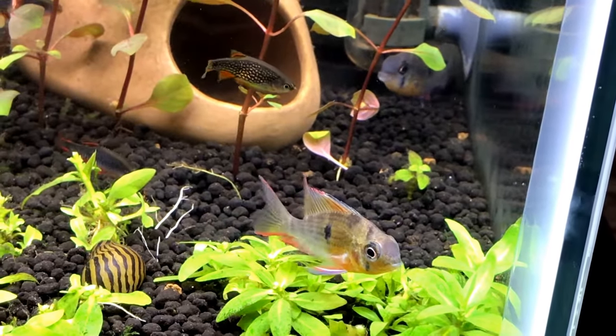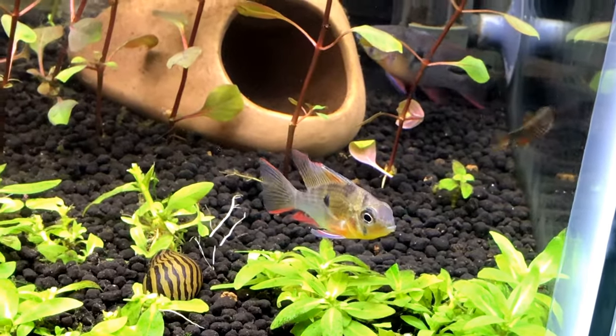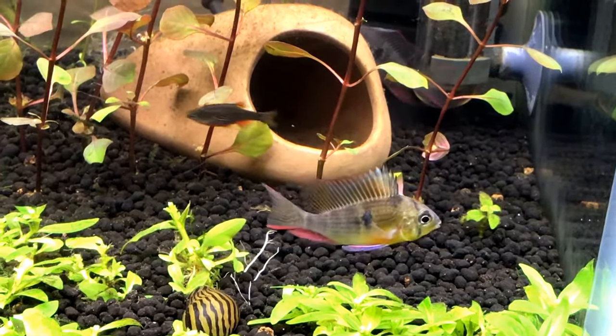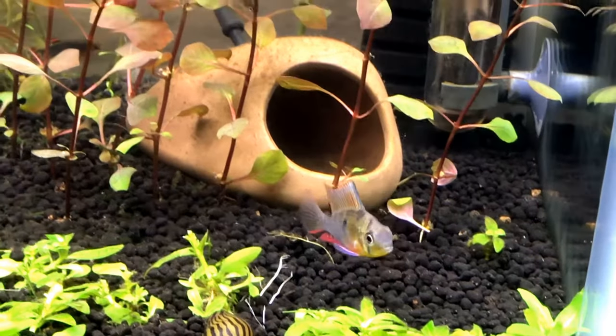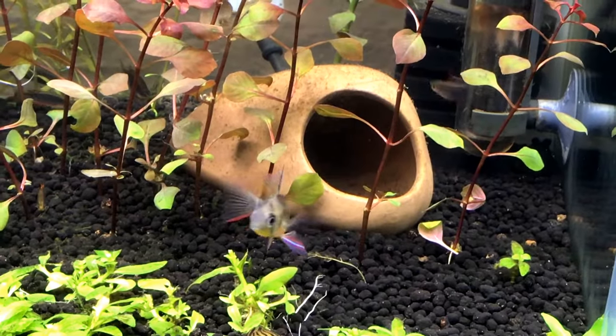I love their personalities. I like the Bolivian Rams - I mean, I like my apistogrammas too, but I really like my Bolivian Rams as well. They're great dwarf cichlids in general.